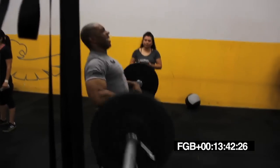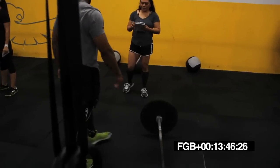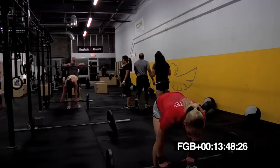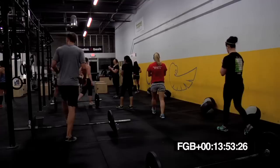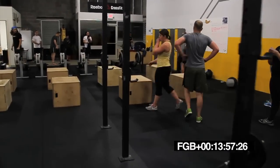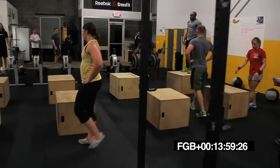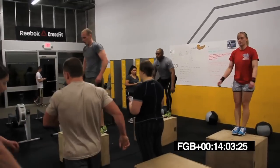Come on. 15 seconds. Hold on to it. There you go. 10 seconds. Box jumps are next, guys. Five, four, three, two, one. All right. Let's go. Crank them out. Last chance to get good reps on the box jump. Move, move, move.